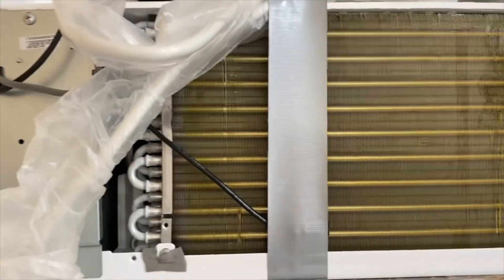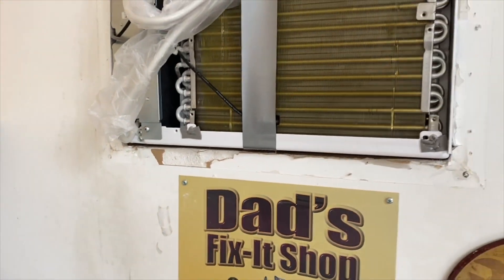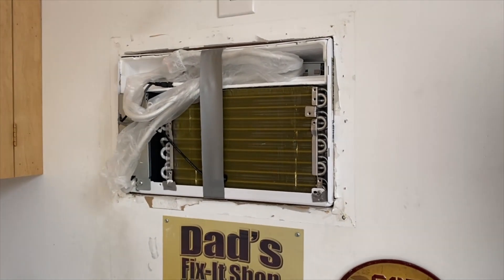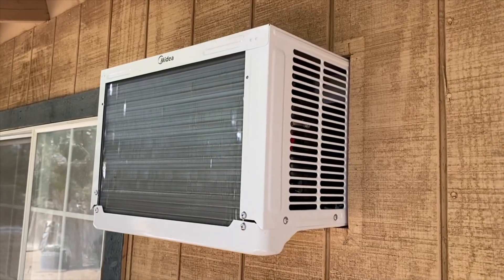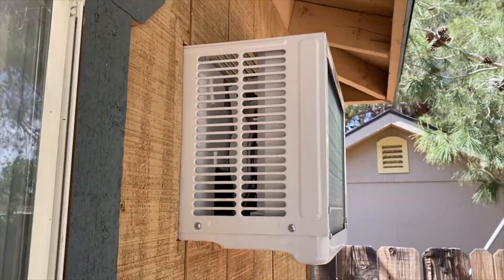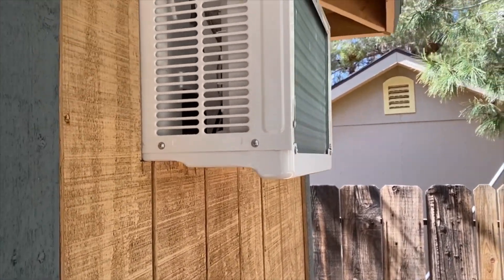I pushed it through the hole and it seems to fit perfectly. I took off the front panel because with the front panel on the cord sticks down too far. Now that I have it through the hole the cord can hang down all it wants to, and it fits in that hole without any modification at all. Around the back you can see the wall isn't covering up any of the vents — it's got the vents clear on all sides, and the roof covers it so rain won't drip on it.